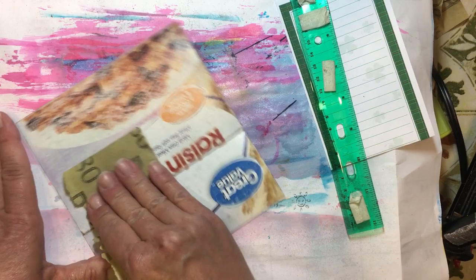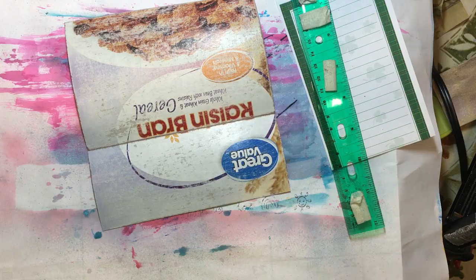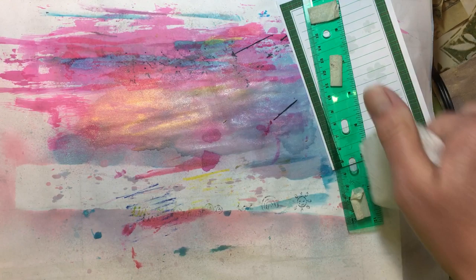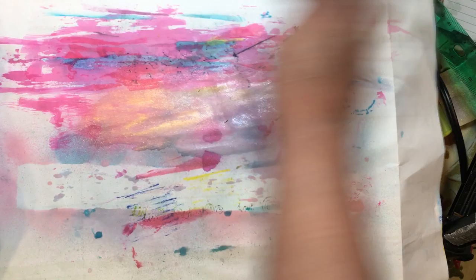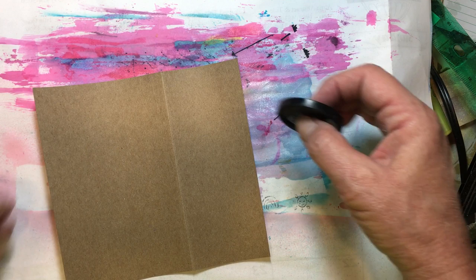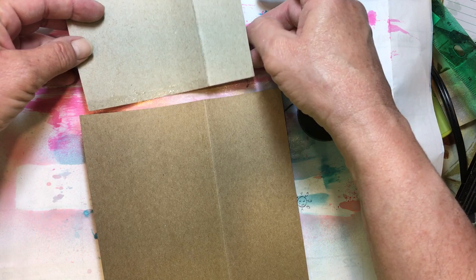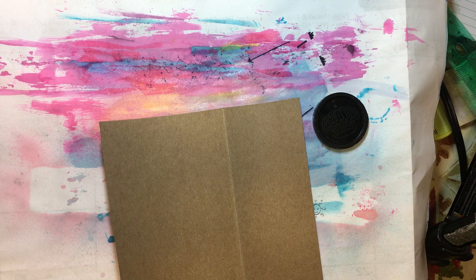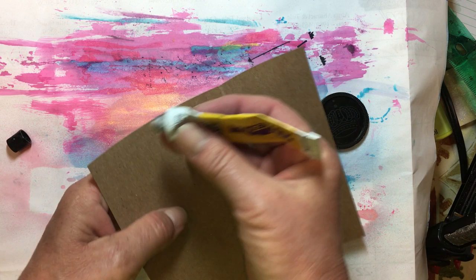We're going to call that good. I need to find my damp paper towel because I don't want that sanding dust on there. Now I am going to do the same thing — this is still four inches, which is what we had on the other one. It's just that we didn't have enough of a lip on that one. So I'm going to do the same thing: take our glue and just put this on here.